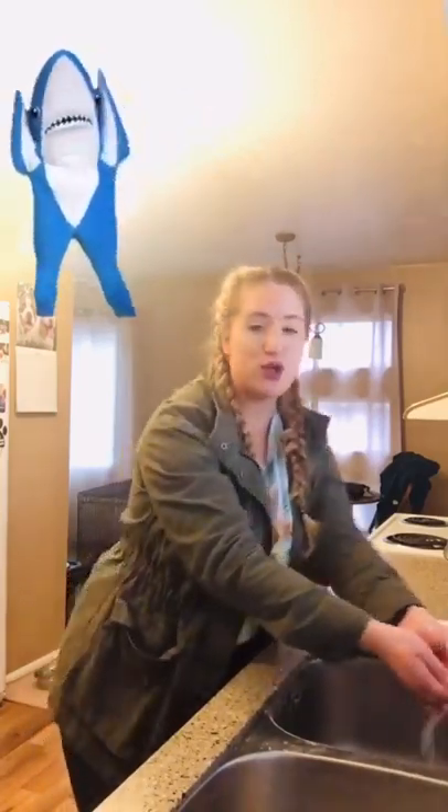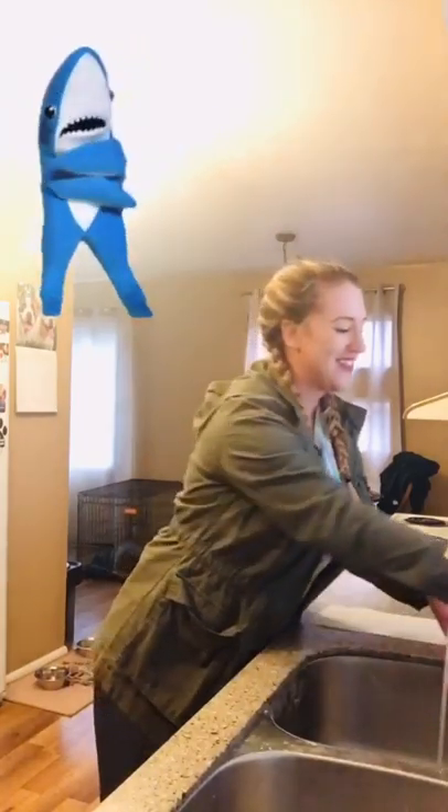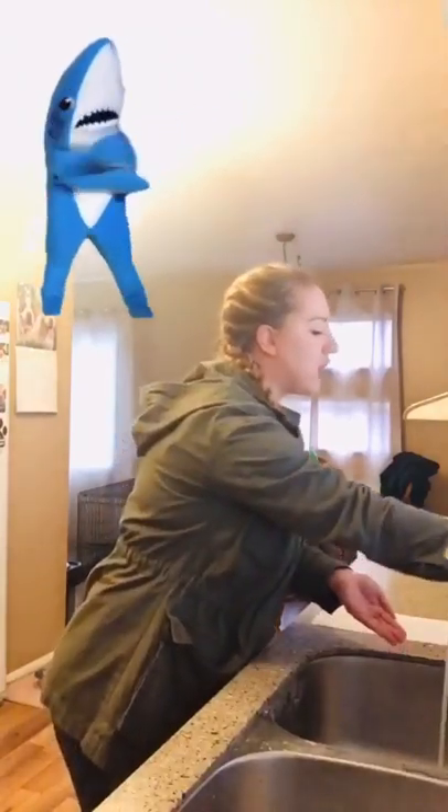Wash your hands, do-do-do-do-do, wash your hands, do-do-do-do-do, wash your hands, do-do-do-do-do, wash your hands. Grab some soap, do-do-do-do, grab some soap, do-do-do-do, grab some soap.